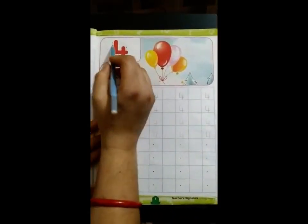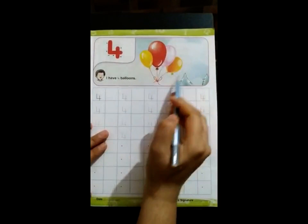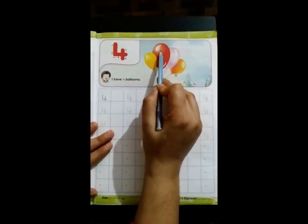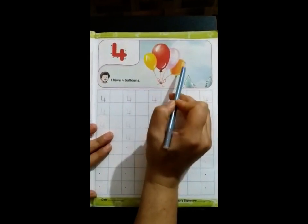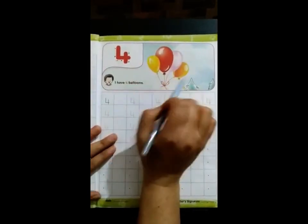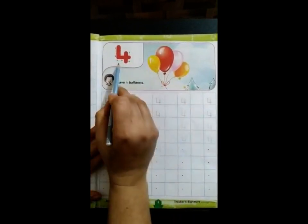This is number 4. Let's count. How many balloons are there? 1, 2, 3, 4. How many balloons are there? 4 balloons. There are 4 balloons.